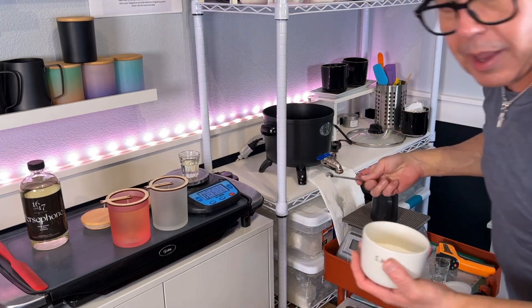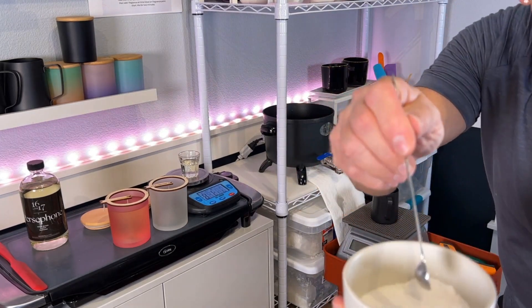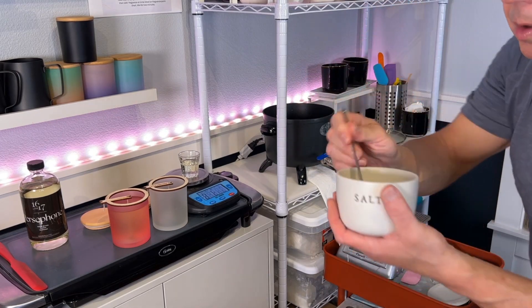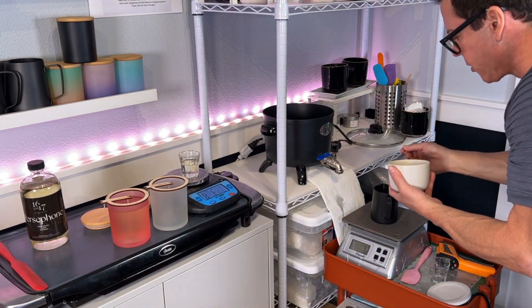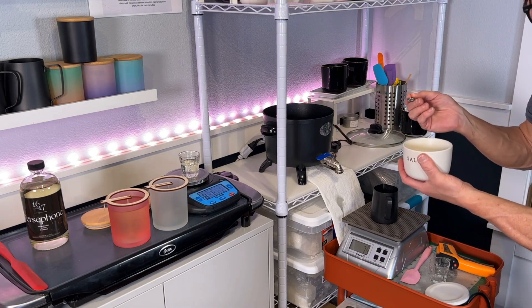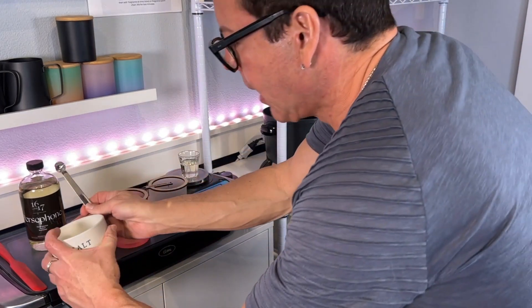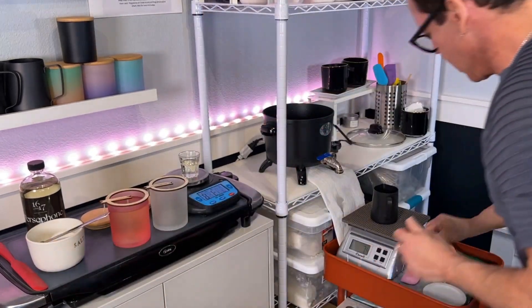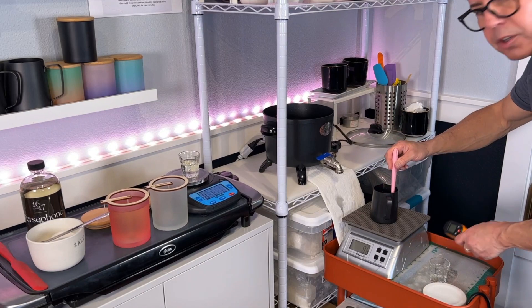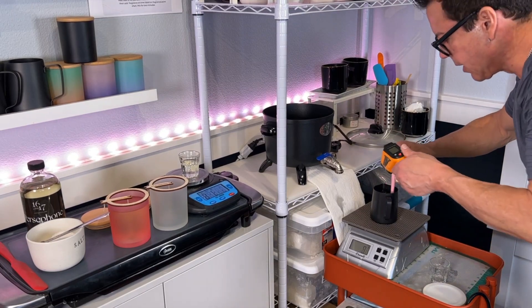Actually, instead of a quarter teaspoon I'm going to add half a teaspoon of salt — two measures — and let's see what happens. I saw some posts saying that salt doesn't melt in wax — let's see.